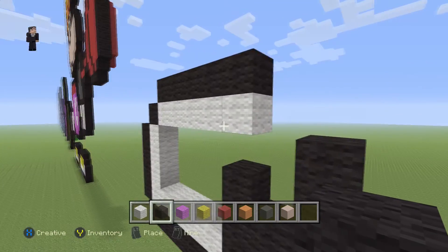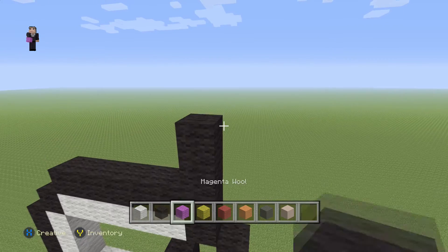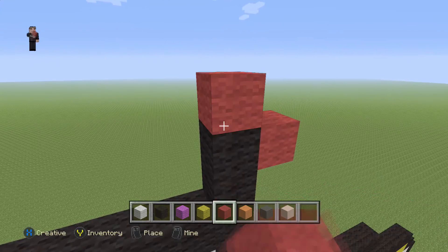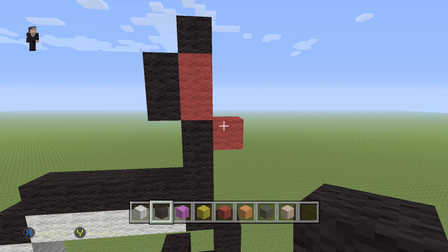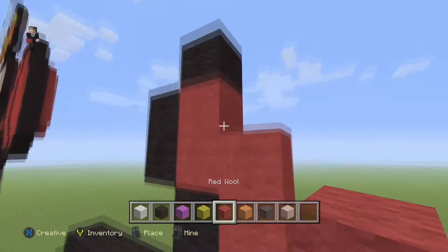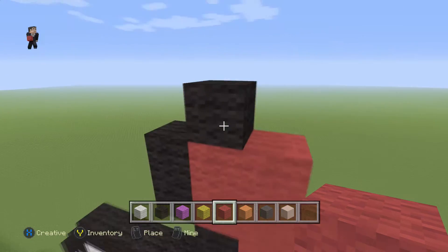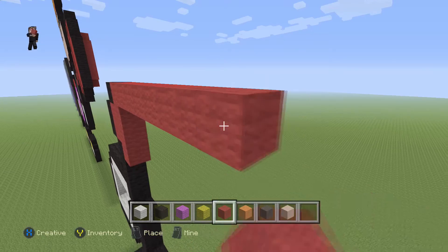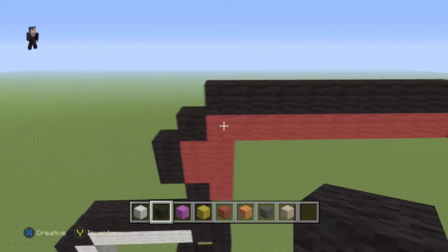Starting right here next to the white, we're gonna go up by four: 1, 2, 3, 4. Then place a red wool on the right. Right here we're gonna go up by two red wools: 1, 2, then place two black wools on the left and one on the top. Let's add another red wool here and here. Next to this black wool we're gonna add nine red wool: 1, 2, 3, 4, 5, 6, 7, 8, 9, with a black wool on the right and then nine black wools on top.